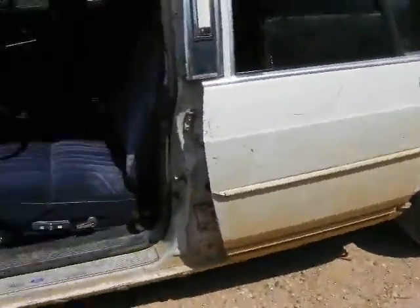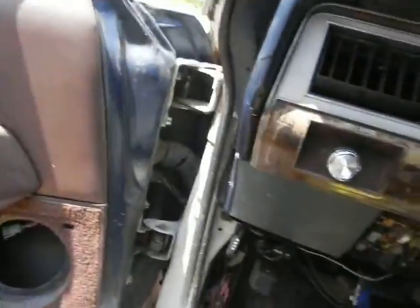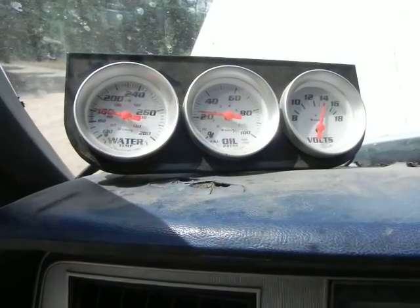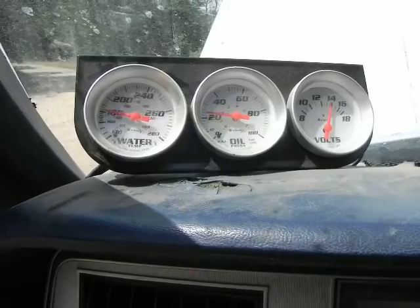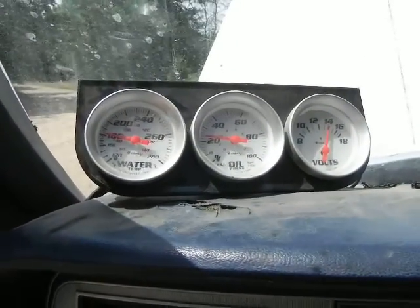I'm hoping this improves my gas mileage. If I get up into the high 20s on the highway again, I'll be tickled silly. Right now I've been getting 12 to 15 miles per gallon since around October or November — maybe December, I'm not sure — I didn't start driving this car until October.